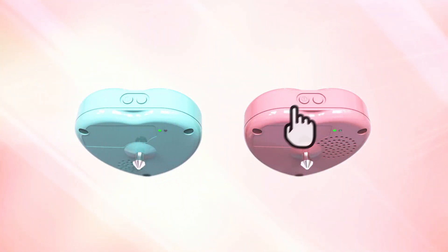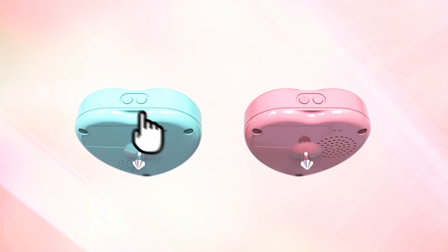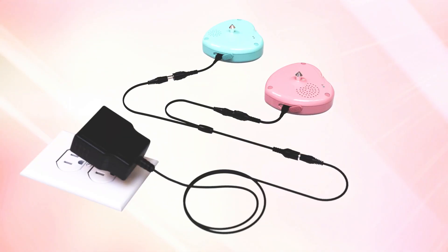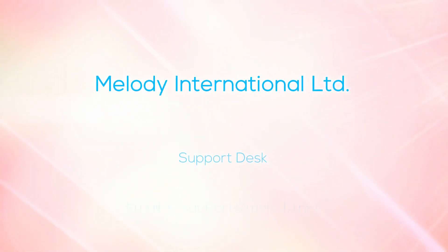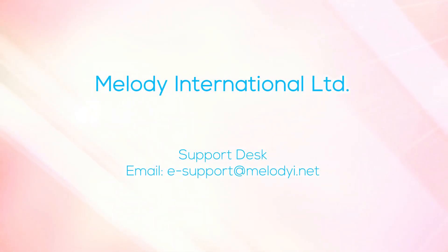Turn off the transducers and store them after charging. If there are other operations you would wish to know, please check the instruction manual. For consultation on repair and other matters, please contact the sales agency or Melody International Limited. Thank you for using your Fetal Monitor Petit CTG.